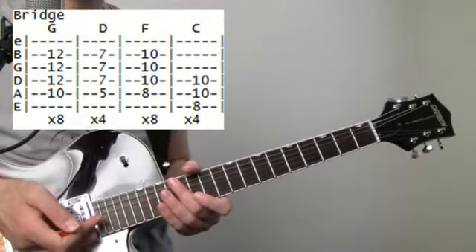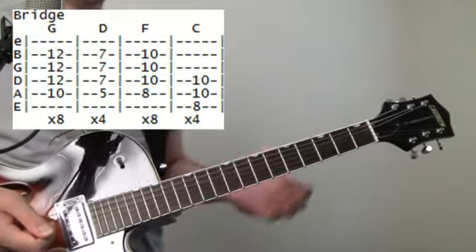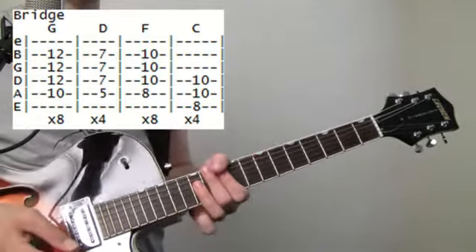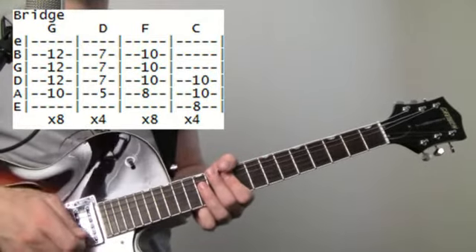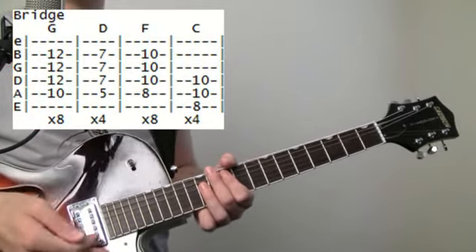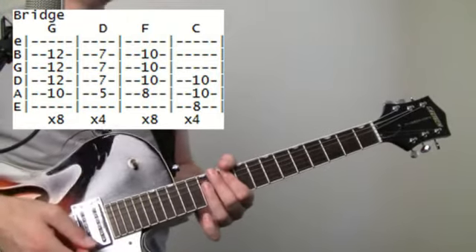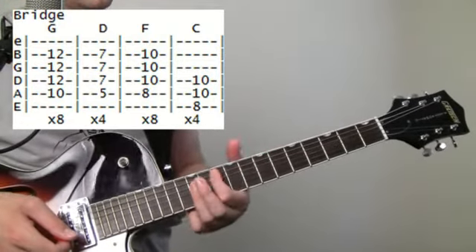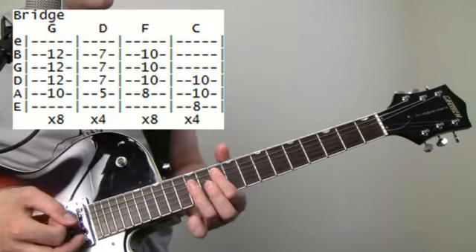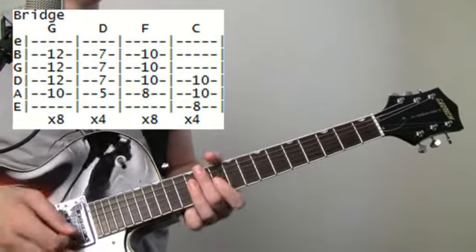The bridge section sounds kind of polka for some reason. Basically we're going to rest on the initial count and then hit the chord — rest on the initial count, hit the chord — just to give it that offbeat polka vibe. This is going to be up at the G, same voicing: tenth fret on the A, twelve, twelve, twelve on the G, B, E.